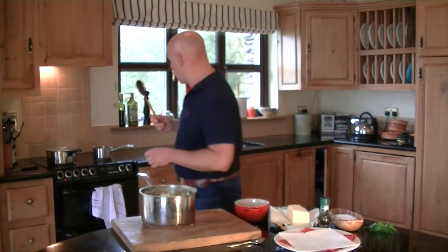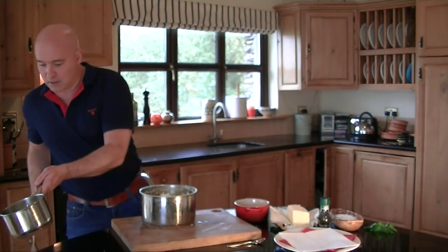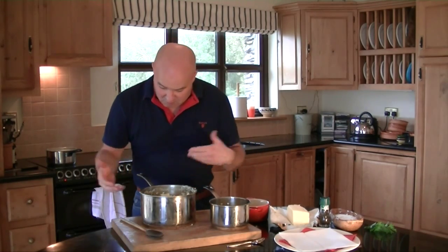That's all our potatoes minced. Now we're going to get a little bit of cream and butter from the stove and bring that over. Look at that — simple. Now we're going to add this in, and if you find it needs a little bit more cream or even a little bit more milk, there's no problem — you just add it and play around with it for a little while.